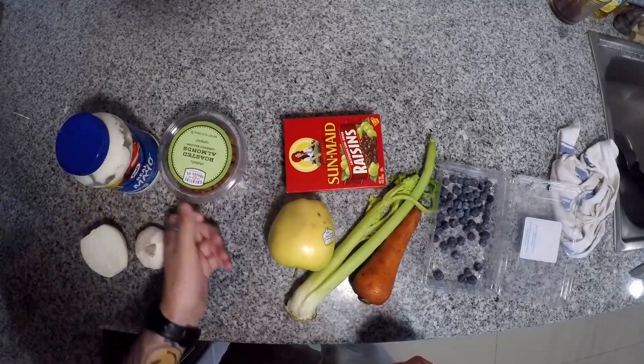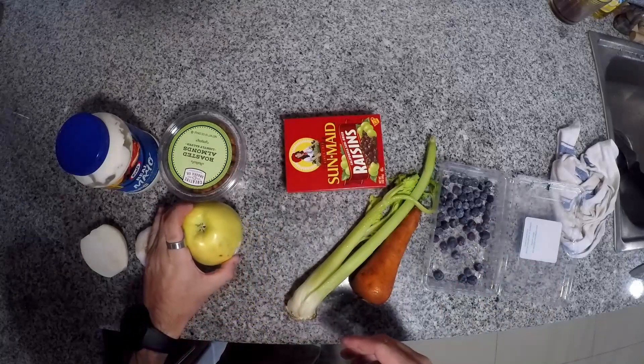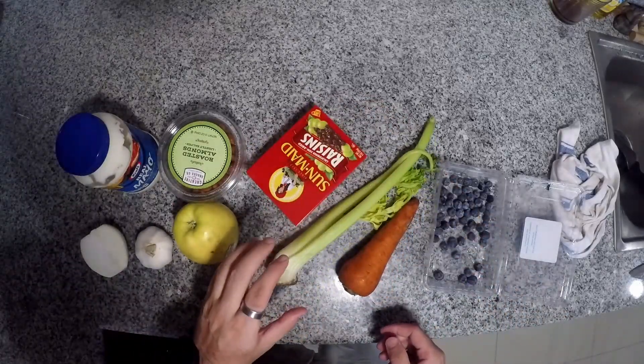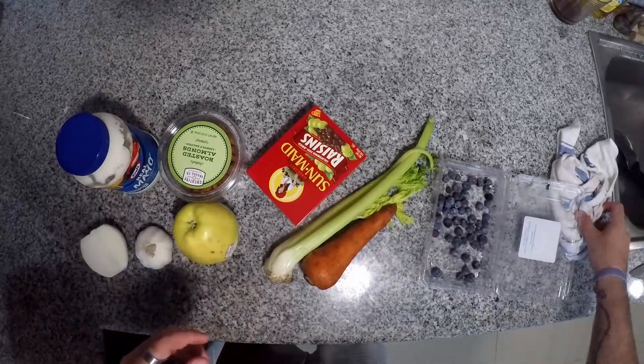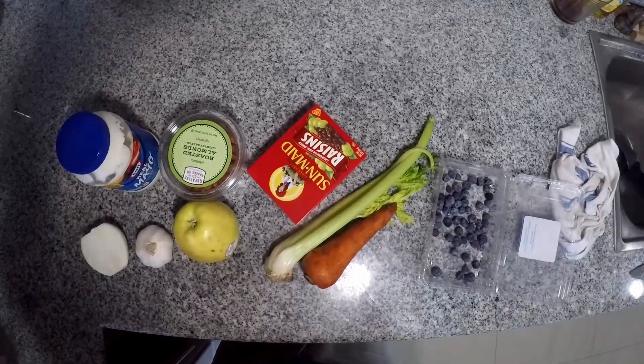We've got roasted almonds — we're going to chop those up. We've got an apple — we're going to dice that up and put it in there. Got some raisins, a little bit of celery, a carrot, and some blueberries that need to be used up. So I'm going to go and get these things ready.